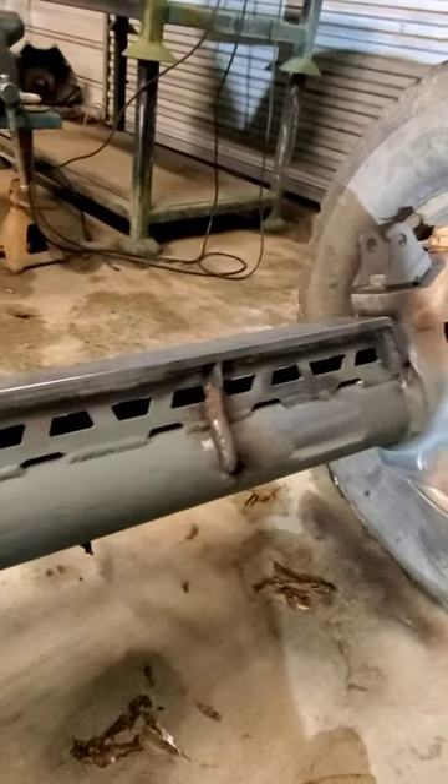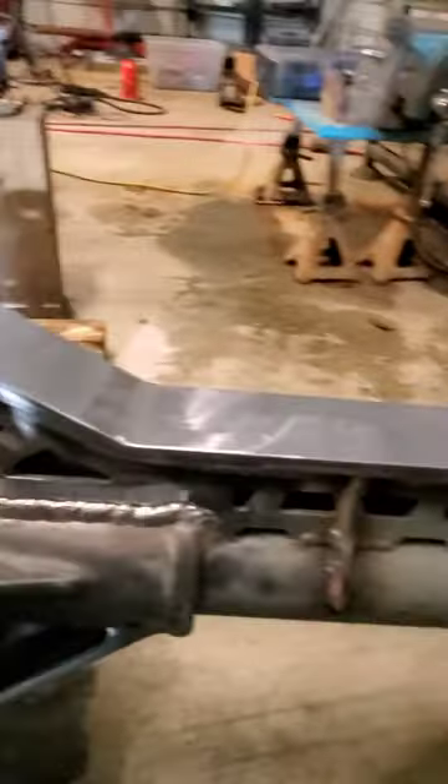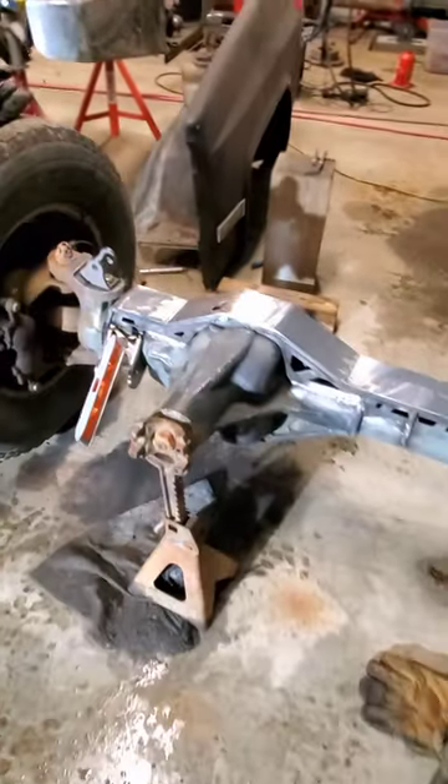I'll do the exact same thing on the other side. That way I know that both of my brackets are going to be at the same angle whenever the axle is set back down at ride height.